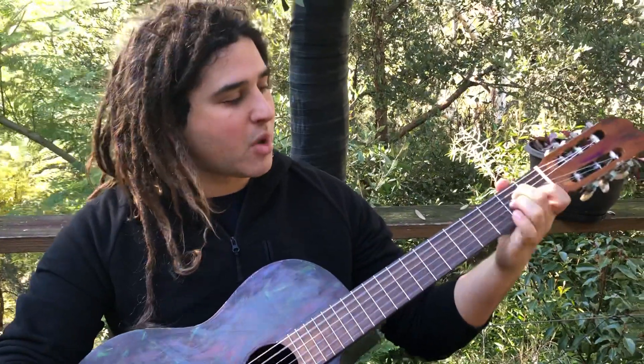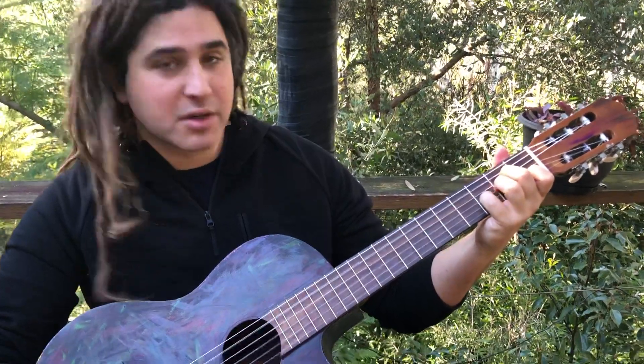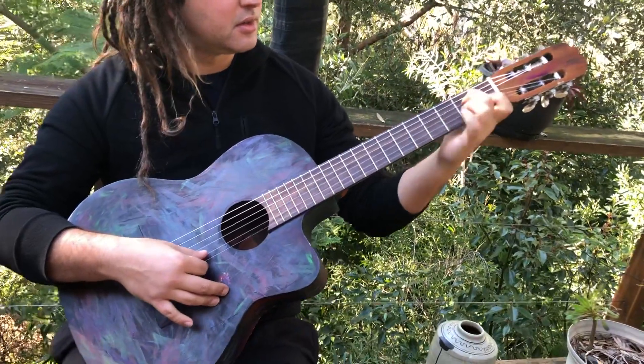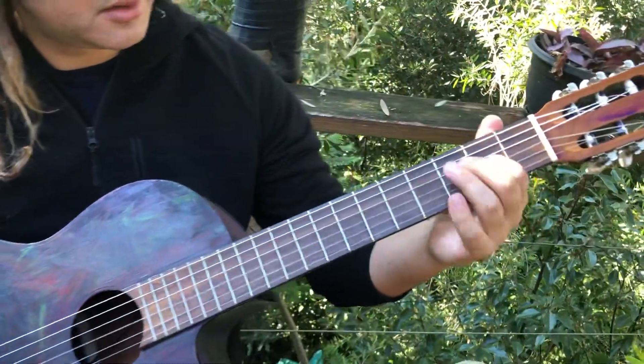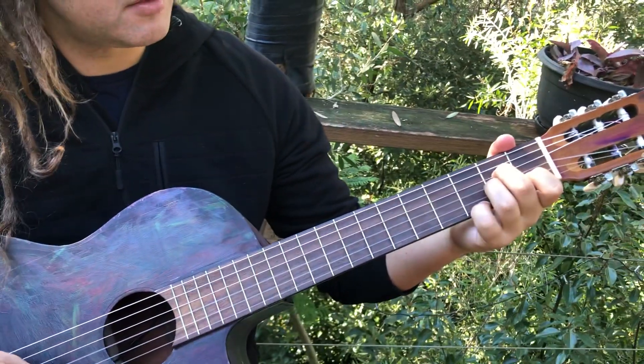You can do the same with the A minor — on an A minor chord you've got your pinky free, so you can put it down on the third fret of the G string and get that nice jarring dissonance. Another nice place to put the pinky on the A minor is on the third fret there as well.